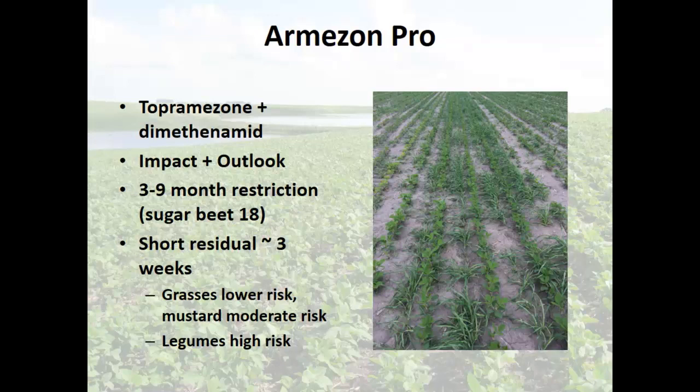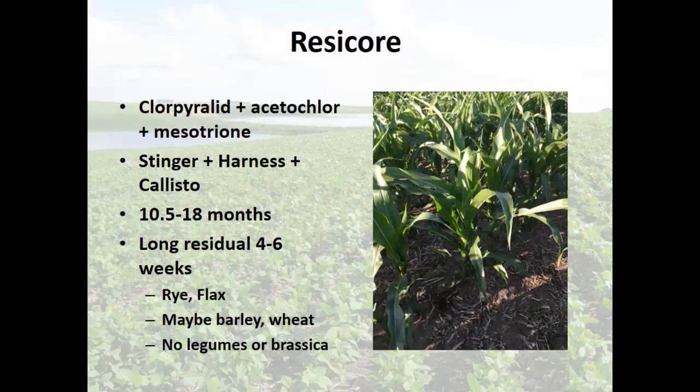Another one we're using in corn is Resicore — my rates are different since I'm using much lower rates because of less rainfall and less degradation. In that situation we've had good luck with cereal rye, flax, maybe wheat or barley depending on the year, and definitely no legumes or brassicas. This is all through connecting the dots with these different sources of information.